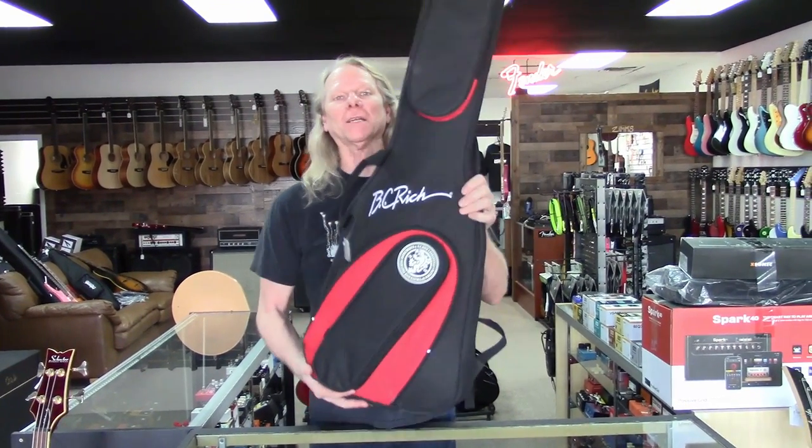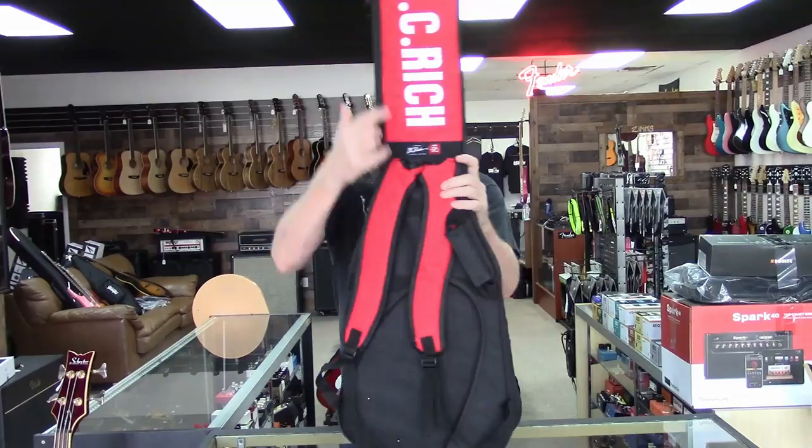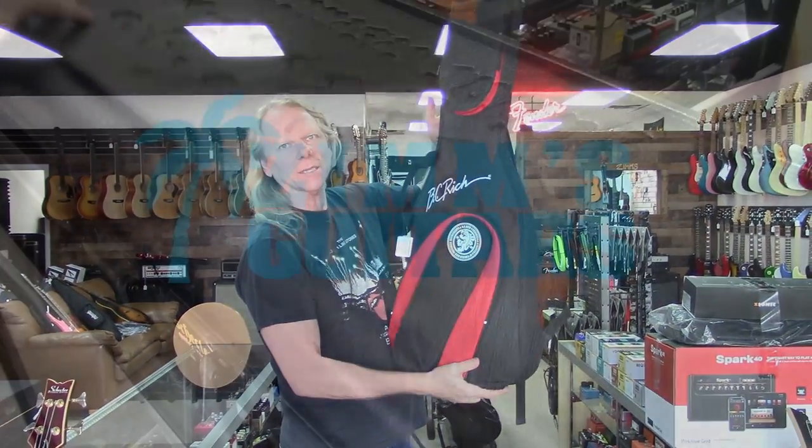Hey guys, it's Dane at Zim's Guitars. Thank you for coming in. I got my hands on one of those brand new BC Rich Shredzillas. Come on in, let's take a look at this thing.